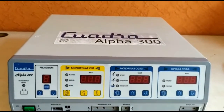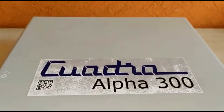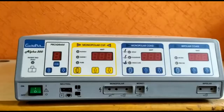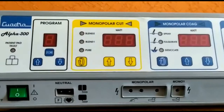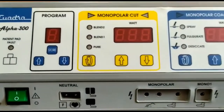This is the Quadra Surgical Diathermy Alpha 300. The Alpha Series has 3 models: Alpha 200, Alpha 300, and Alpha 400. The maximum power rating for Alpha 200 is 200 watts, for Alpha 300 it is 300 watts, and for Alpha 400 it is 400 watts.